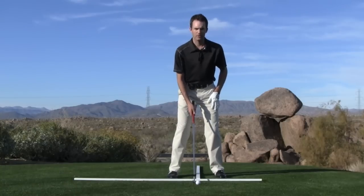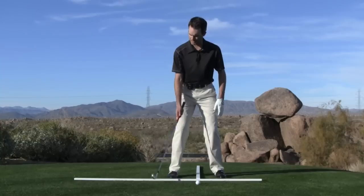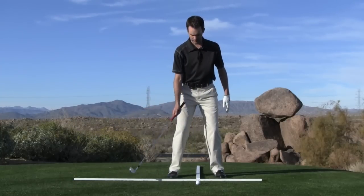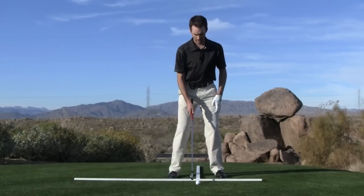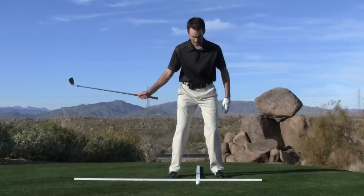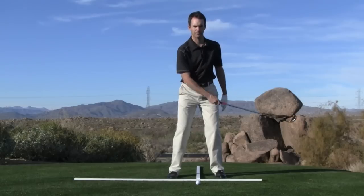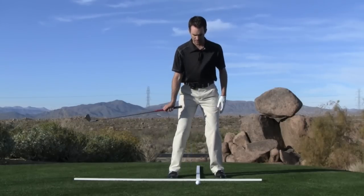The reason we have the ball in the middle of our stance — if you think about when we make a golf swing from this perspective, the club is descending, it bottoms out, and then ascends. If my weight is in the middle of my stance, that's where the bottom of my golf swing is going to be — it's different for most folks, but for argument's sake, let's say it's in the middle.